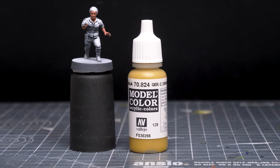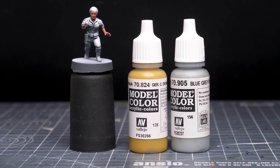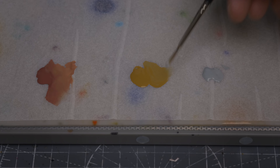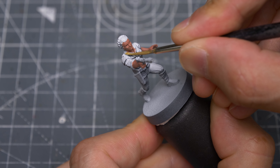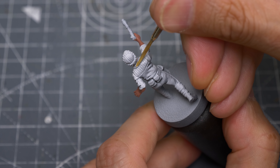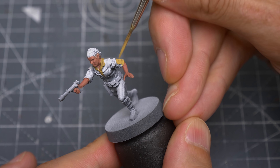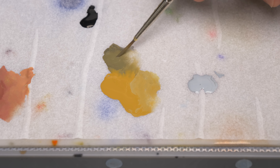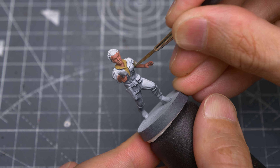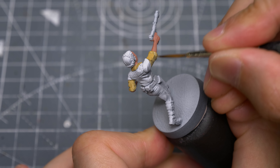For the shirt, I'm using German Camo Orange Ochre, which I'm going to desaturate slightly with a pale grey. I've chosen Blue Grey Pale to do so simply because it's a colour I'll be using for the trousers in a moment. As an optional touch, I'm mixing in a little black to darken some of the obvious areas of shadow under each arm, which can be loosely blended in with the lighter tone.